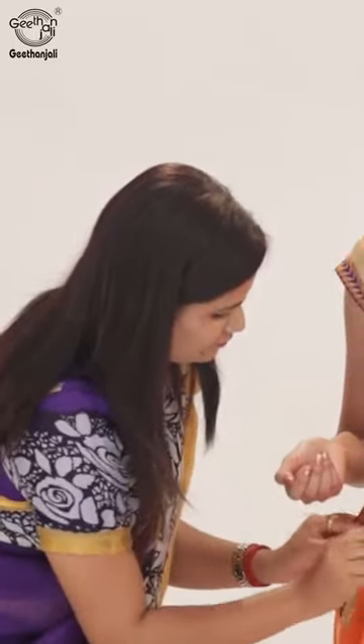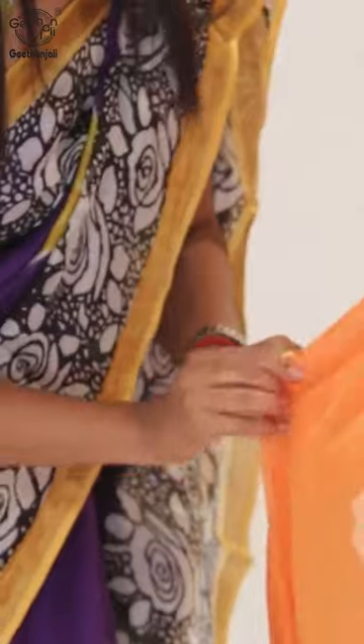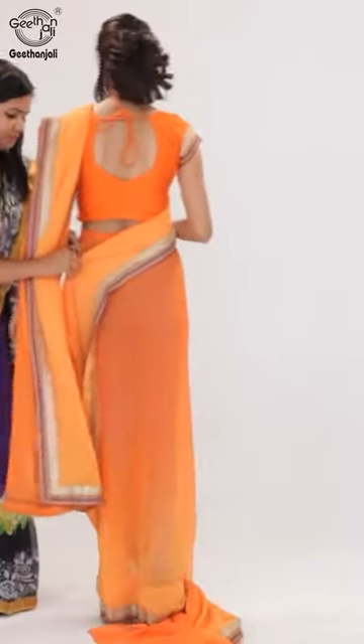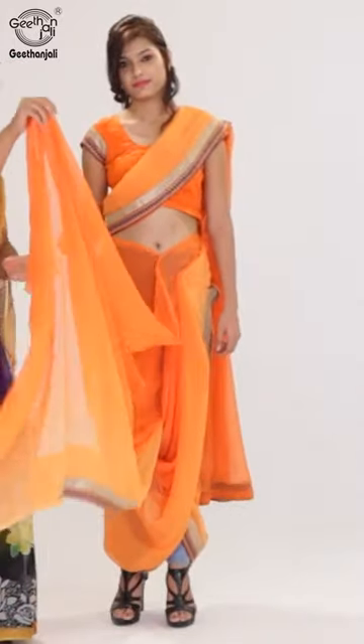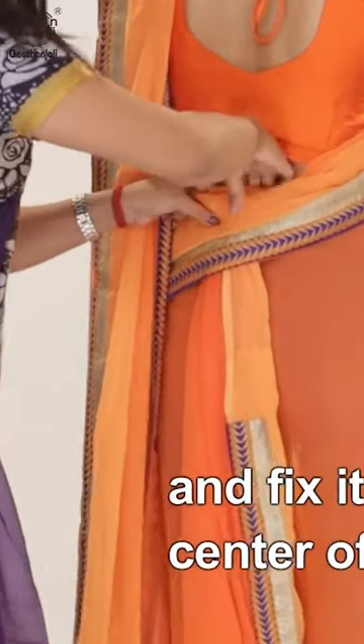Now arrange the pleats thin and bring the saree over the right waist towards your left waist. Take the other end of the pallu, make pleats, and fix it in the center of the back.